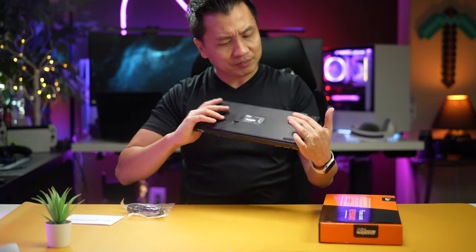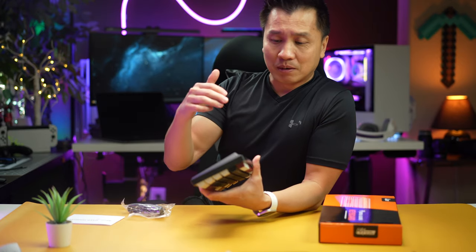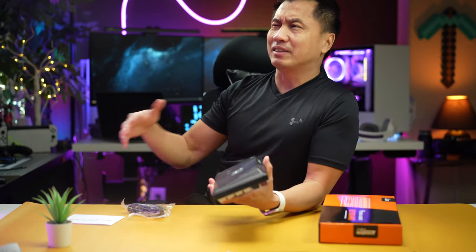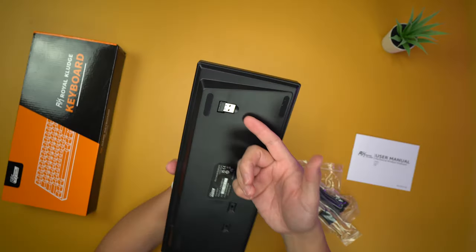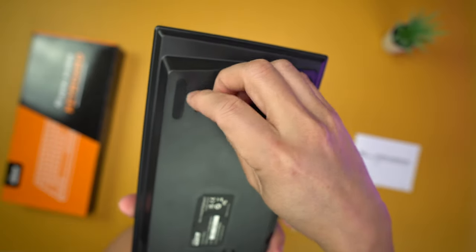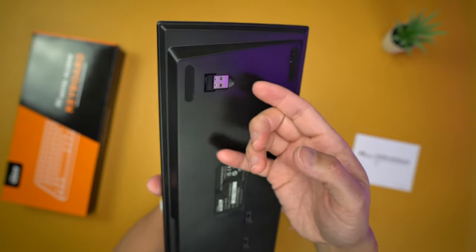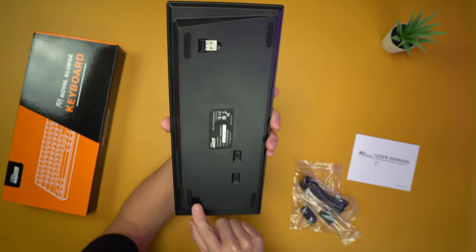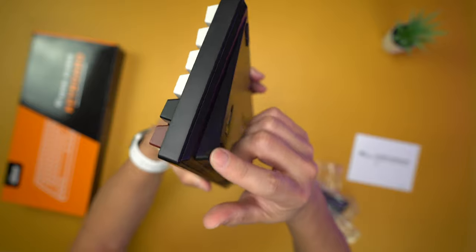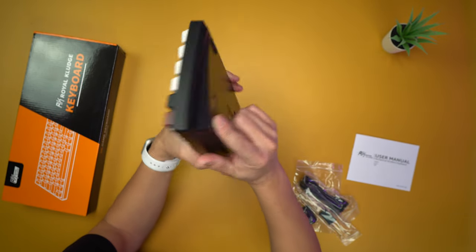It has Bluetooth and 2.4 GHz wireless — that's kind of the standard these days. The 2.4 GHz dongle is stored in the back under a little magnetic cover; you just lift it up. One thing I did notice is that the keyboard is slightly tilted up but it doesn't have adjustable feet.